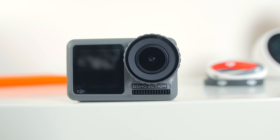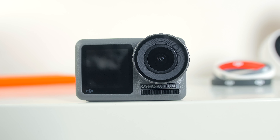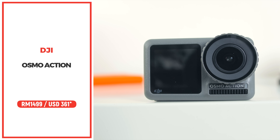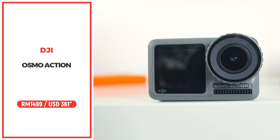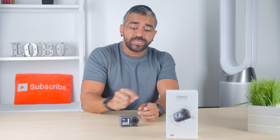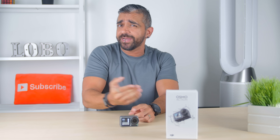In conclusion, although this is DJI's first action camera, they've managed to create the best action camera on the market right now, with a front-facing screen and superb image stabilization. If you're in the market for an action camera, this should be your choice. Here in Malaysia, the DJI Osmo Action is priced at RM1,499, and I'll leave my affiliate link below for you to grab one.